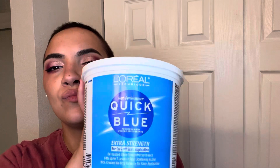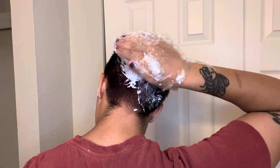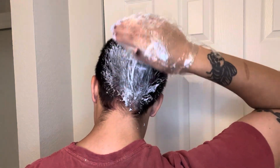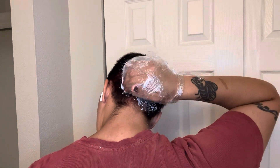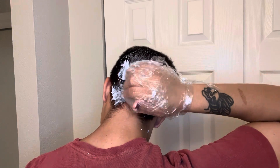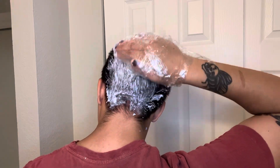So next I'm going in with the Salon Care Developer 20 and the Quick Blue Powder Bleach. And wrapping my hand again, because why not? And here I go with the bleach. I did not have any brushes, so I kind of just smooshed it in my hair.